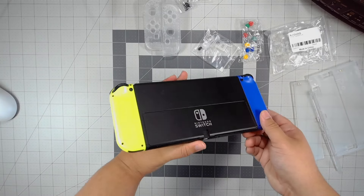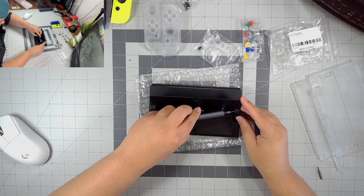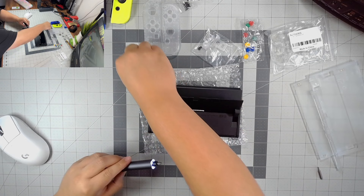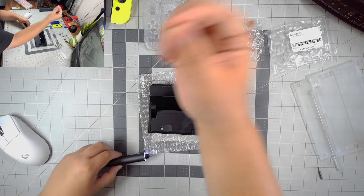Even though I've shell swapped PSPs and DS Lites, which are pretty hard shell swaps, this one was still pretty freaking scary. So to start the process, I thought I'd start off with the actual Nintendo Switch shell on the back because I thought it was going to be the easiest. Boy, was I wrong.